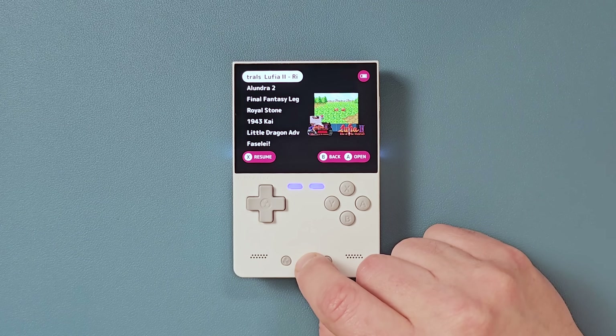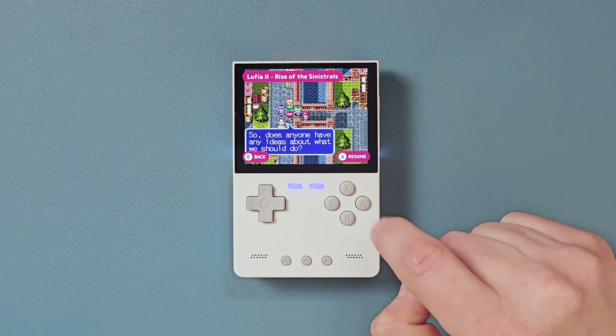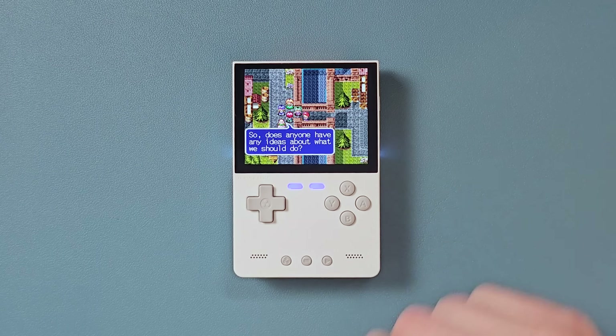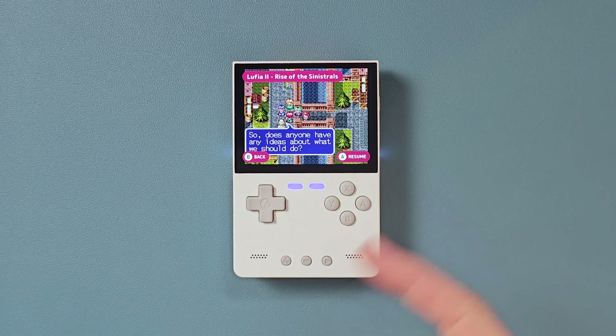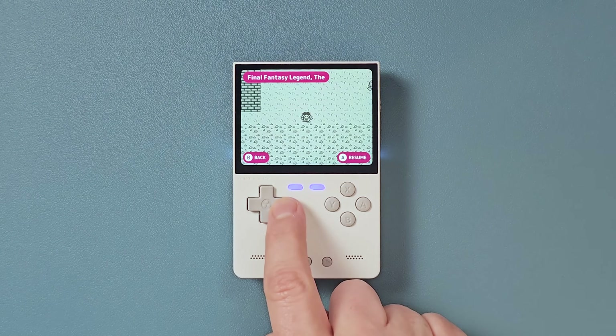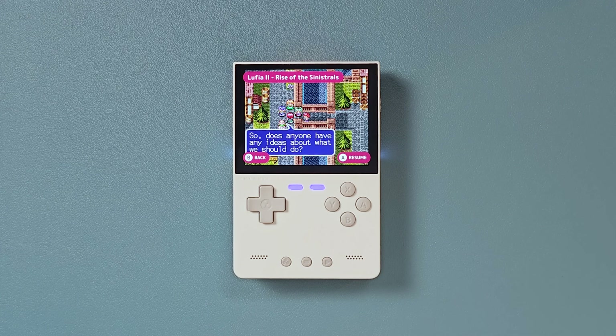Game switcher — this is easy. You just hit Select. Now you're playing your game. If you want to go back out, hold Menu and hit Select. You're back to the game switcher. It also lets you hop around between your games like everyone loves to do in Onion OS.